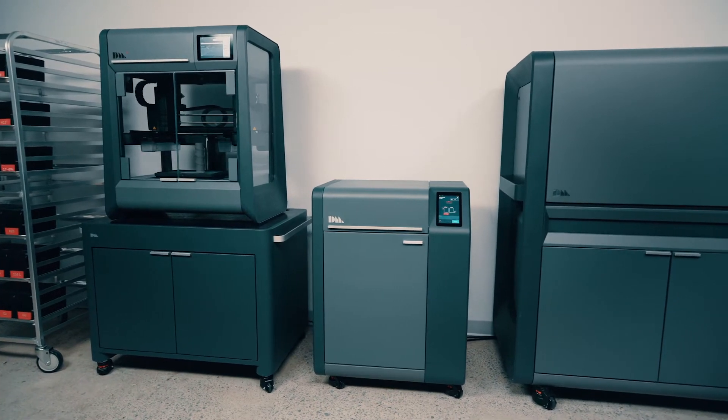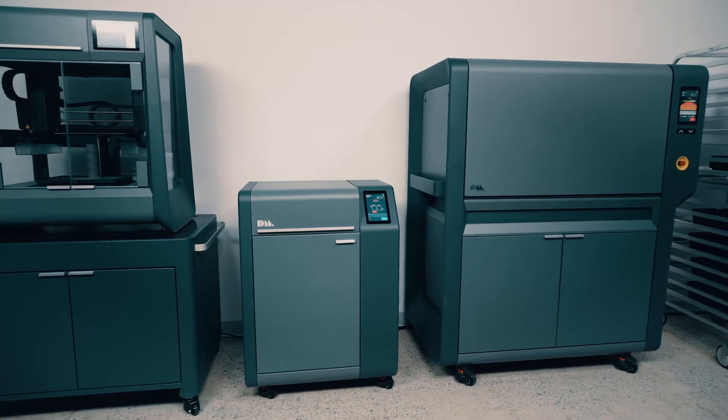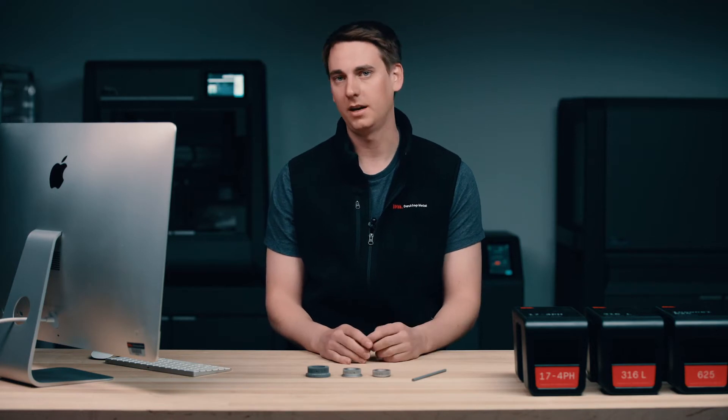The Studio System consists of three pieces of equipment: first, you have the printer, then the debinder, and finally the furnace. The entire system is controlled by Desktop Metal software Fabricate, which is where the entire process begins. So let's go ahead and take a look at that.